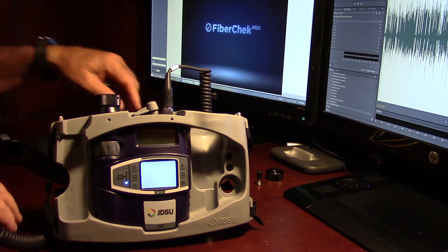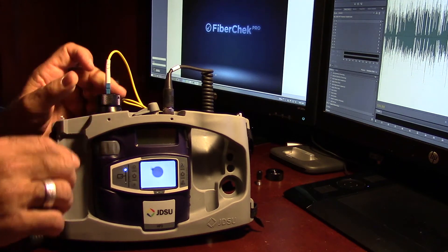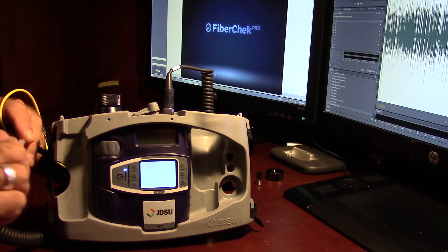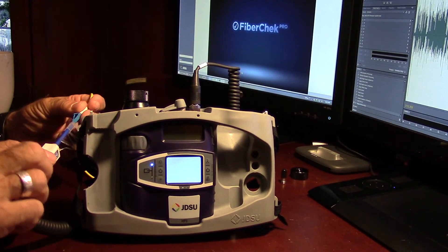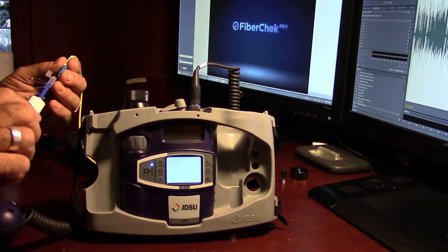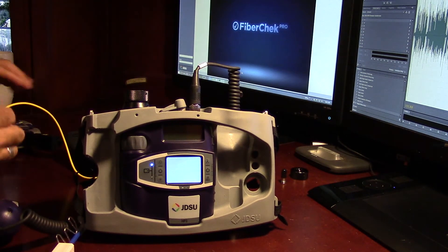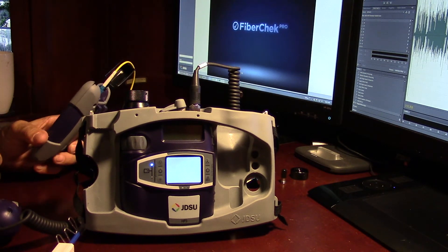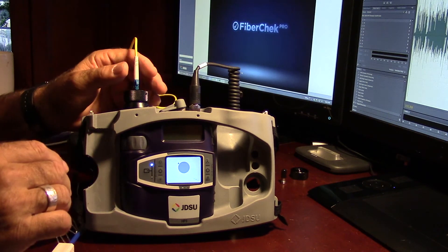That looks nice and clean. Next thing we'll do is flip over to this camera and put our jumper in here. We've got a little dirt on that, so we'll go ahead and give that a click — open up our little cap here and give that a little click. Ever popular one-click, two times. Not quite good enough, so let's give it another click. Nice and pristine. As soon as these are done and we've cleaned our connectors, we always want to make sure that we plug them in. If you leave them just kind of hanging out in the world, there's opportunity to get dirt on there.